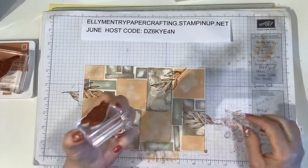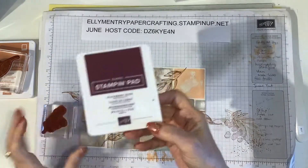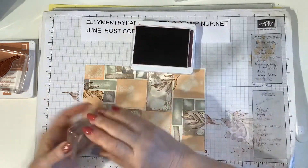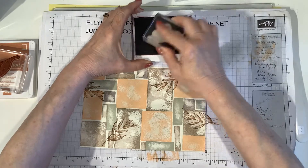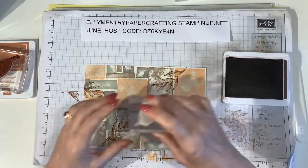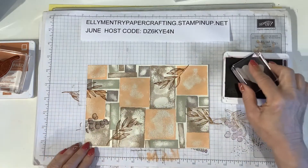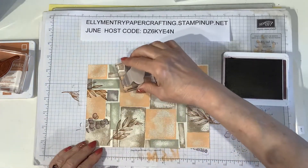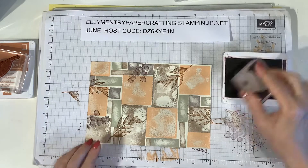The next stamp I'm going to use is one that looks a bit like eucalyptus, and I'm using Blackberry Bliss, which is one of my favourite colours. I'm popping this stamp in between the previous leaves to give a good look. I gave it a really good stamping because I did want the Blackberry Bliss to come out quite dark, so I made sure I really inked it up and I've gone into the gaps there.